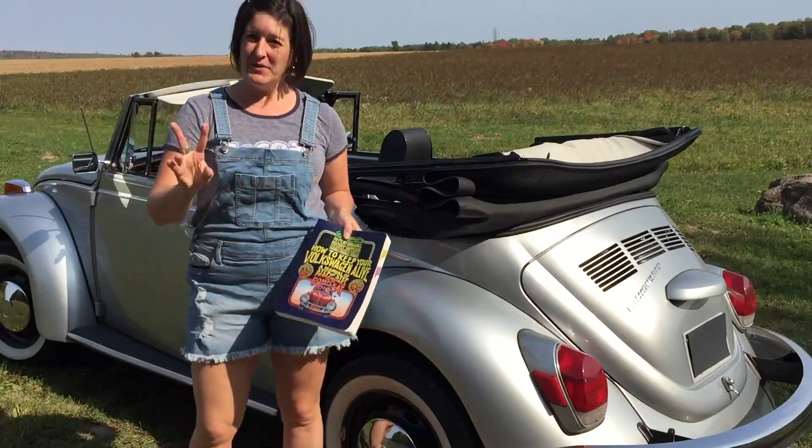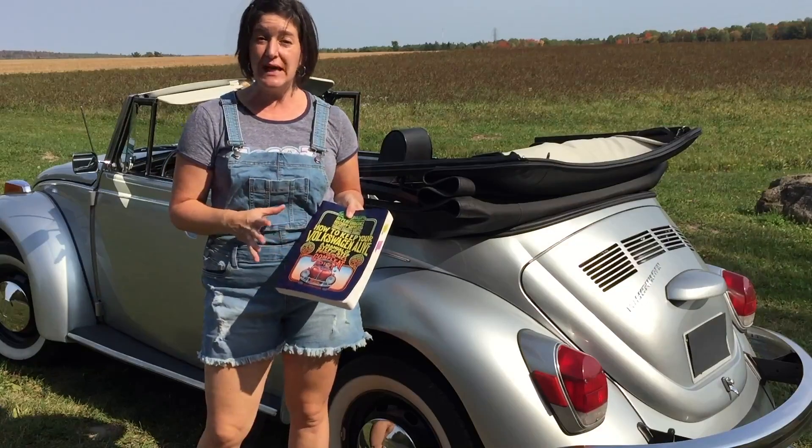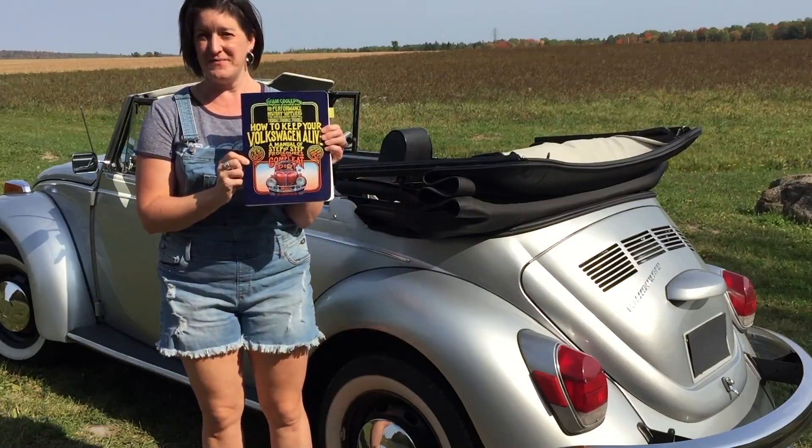Hi there. I'd like to show you a couple of books and talk to you about a website that I found really helpful. This is the first one that I recommend.